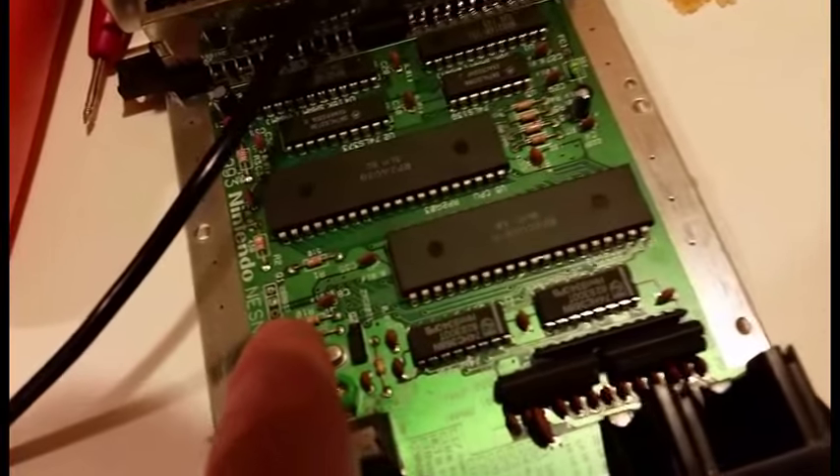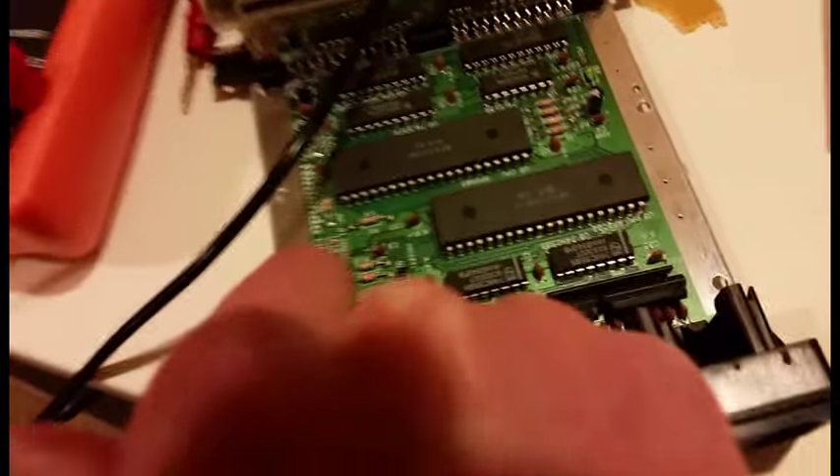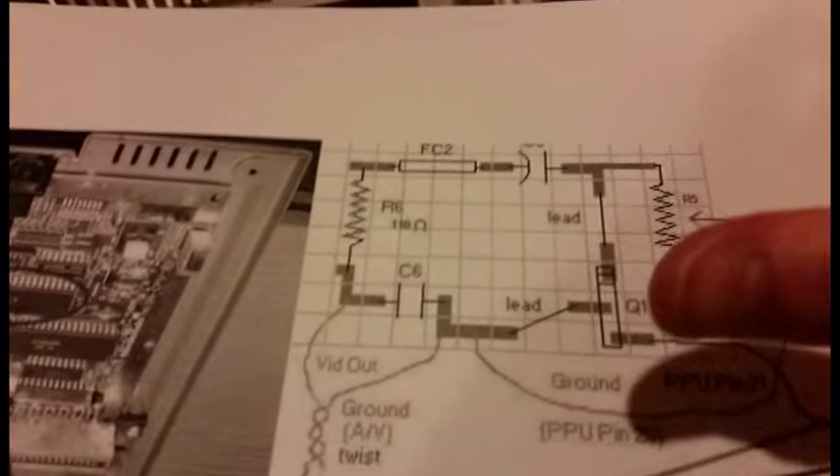I hope this helps. Definitely do not lift that pin — there's no reason to. You can just take it from the bottom there from where Q1 was supposed to be.